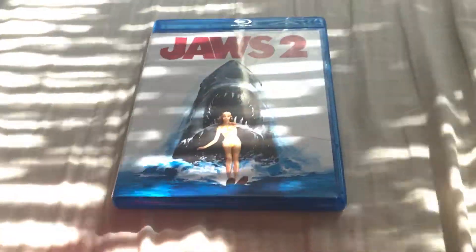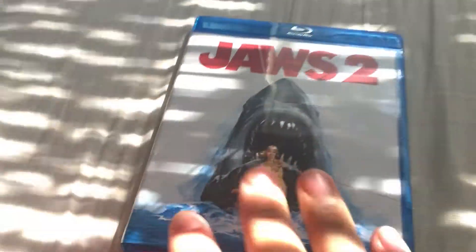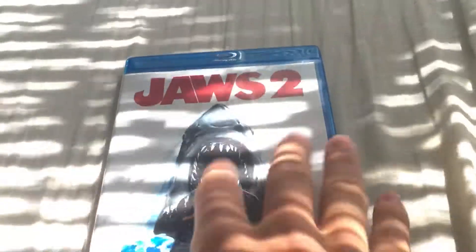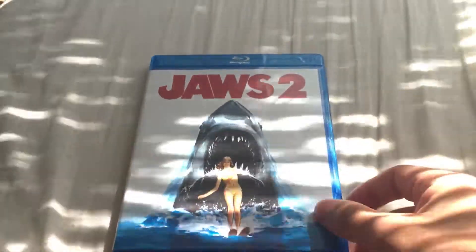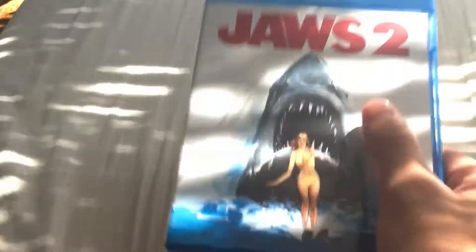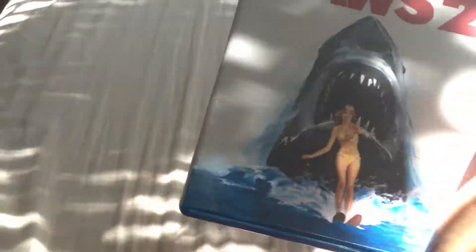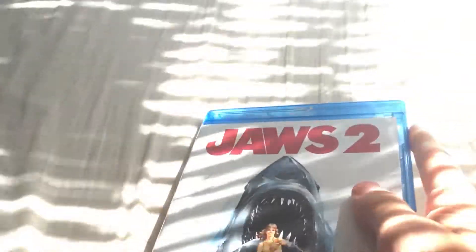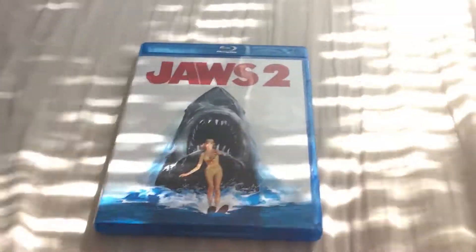Let's start with Jaws 2. Quick review: Jaws 2 is pretty much about the shark returning and terrorizing people at the beaches. There's scary fighting and the shark just starts terrorizing people in general, and then they're trying to solve the problem. I thought the movie was good, but it wasn't as good as the first one. It's not great, but it's not bad — it's not boring. It takes place after the first movie.